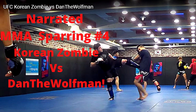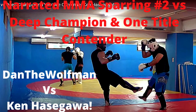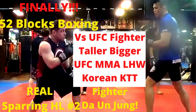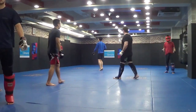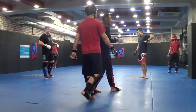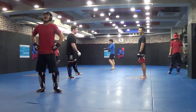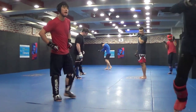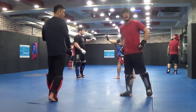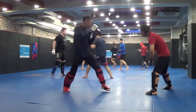Welcome to narrated sparring number four — make sure to check out one, two, three and all the rest. Here I am in Korea taking on the Korean Zombie. I believe we grappled the day before, so this is the second day of MMA sparring. We both did one round with someone else and now we're about to spar each other for the first time MMA style — controlled, with MMA gloves that do hit hard, harder to the face than purposely missing like in Japan.